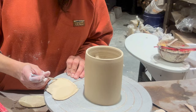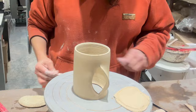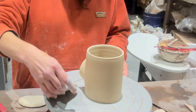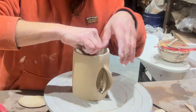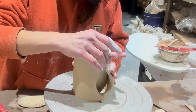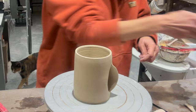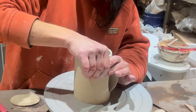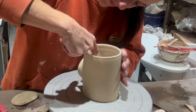Now I'm scoring and then going to slip both inside the mug and on that piece of slab. I like to have that slab thicker in the middle — it's just a tip — and thinner towards the edge, because I'm attaching the edges on the outside but I'm going to be stretching the middle of that piece of slab. That's why I tend to make it a little thicker.